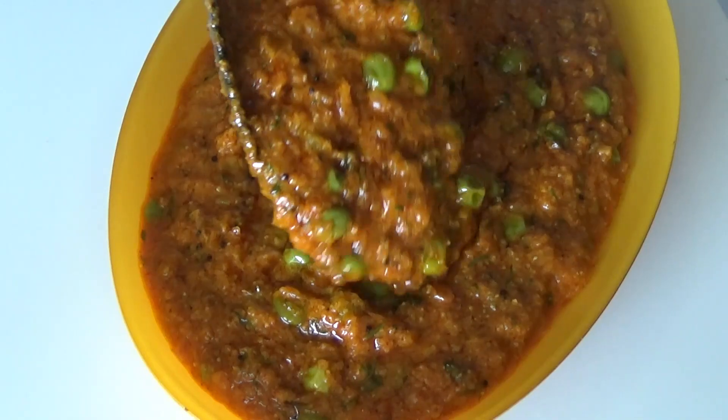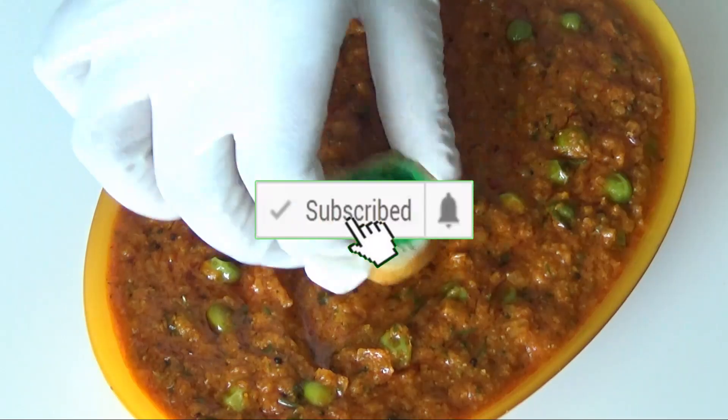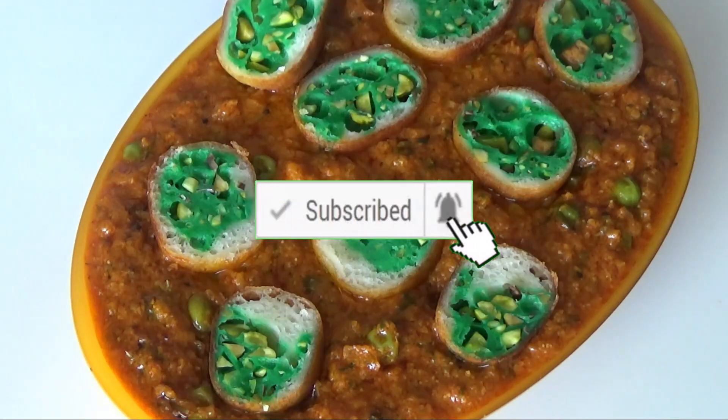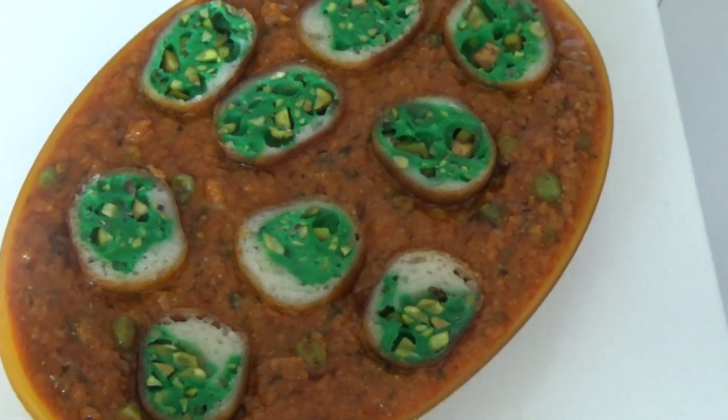Let's transfer this gravy into the serving bowl and garnish with the koftas. If you like my recipe, please hit the subscribe button and share with others. Thank you so much for watching — until I see you next time, take care. Bye bye!